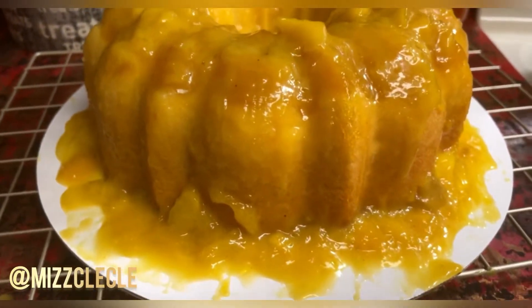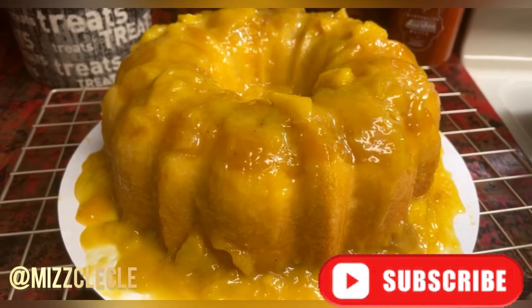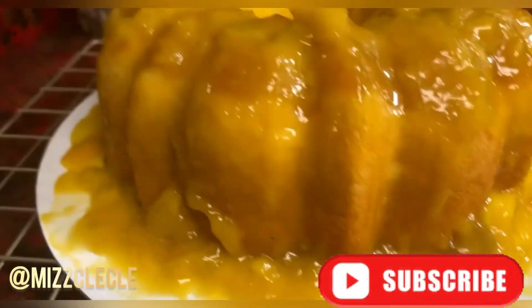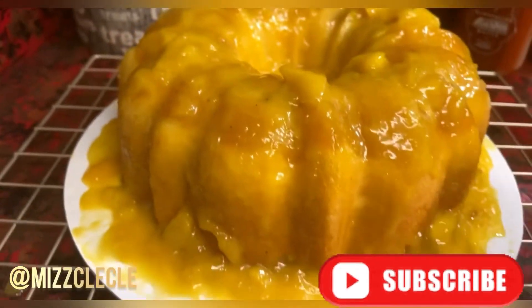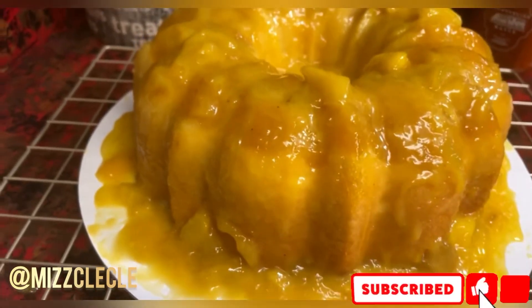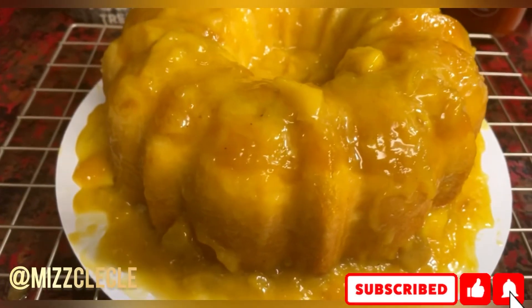Here is my mango pound cake. It is very very moist, it's very very soft, and it's the same recipe as my peach cobbler pound cake — the only difference is I put mango.